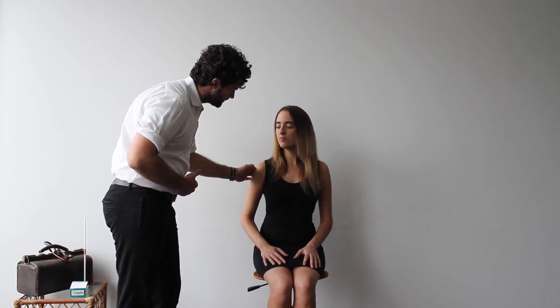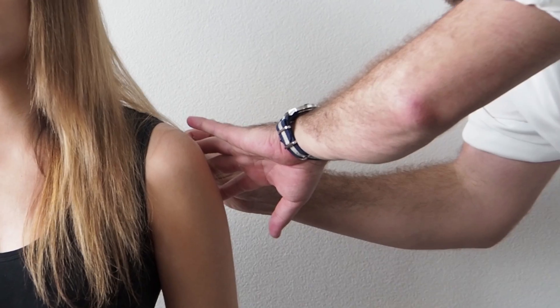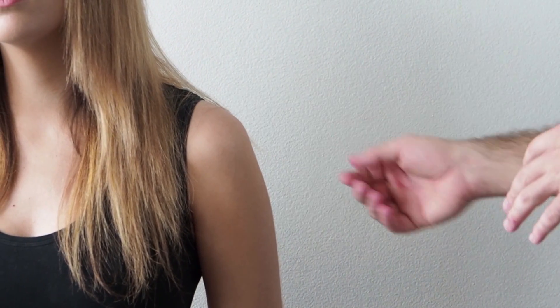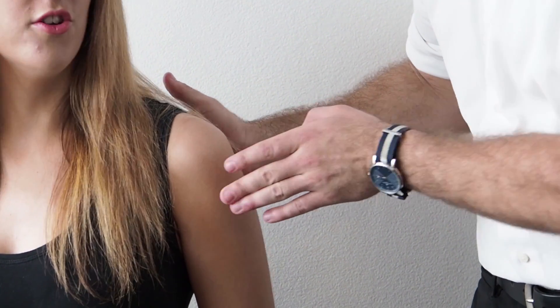Is it tender if I feel here? No. I'll move on to the other side now, as it's very important to compare side to side. Looking again for fasciculations — many can be seen in the posterior part of the shoulder girdle — and then feeling for any tenderness. Is there any tenderness? No. It's important to look for any pain or discomfort in the patient and be mindful of this throughout.